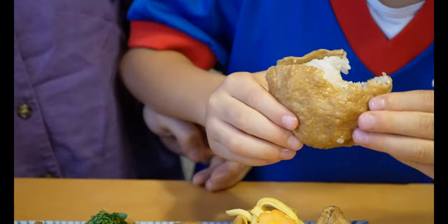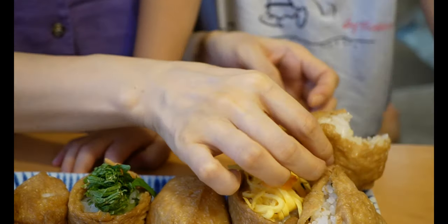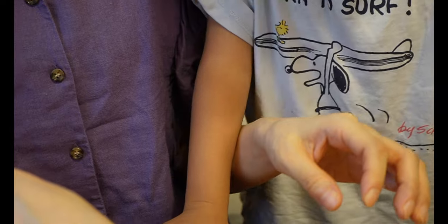When I first made this for my kids, they were probably around two and four years old and they didn't really like it, so I stopped making it at home. But a couple of years later, inari sushi has now become one of their favorites.